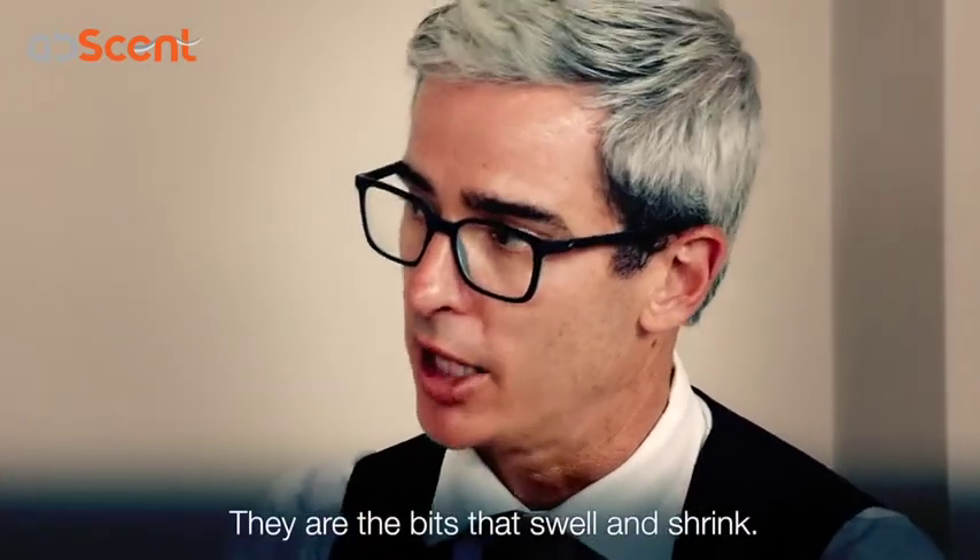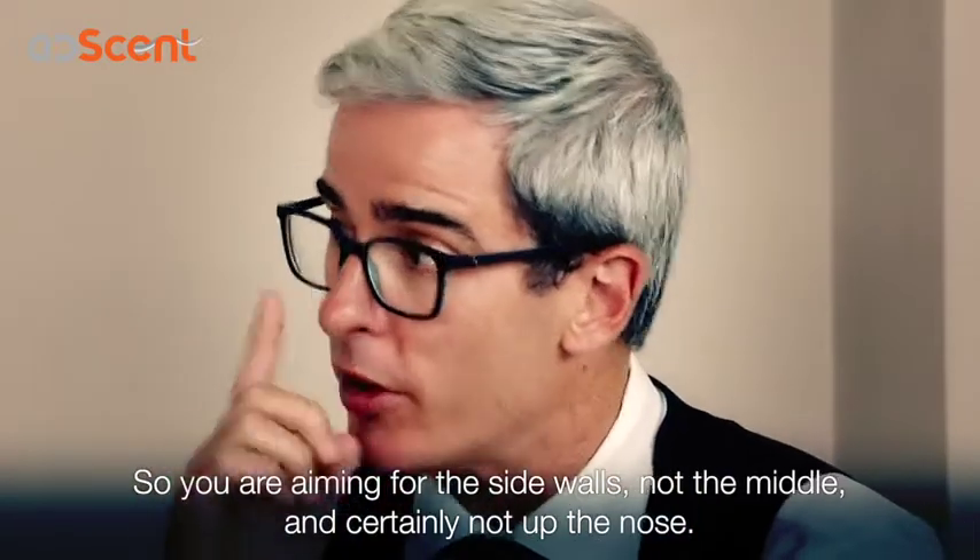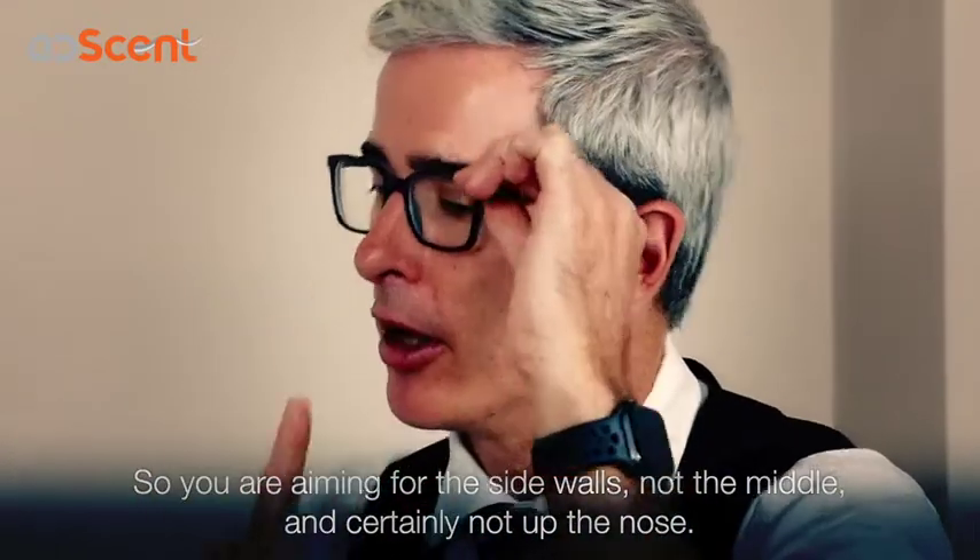The side walls are the bits that swell and shrink. So you're aiming for the side walls, not the middle, and certainly not straight up the nose.